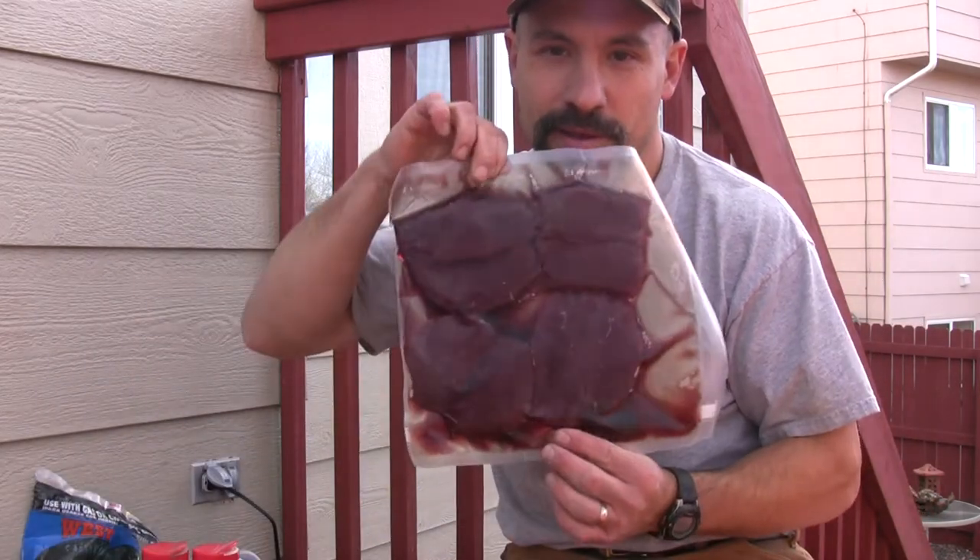Hey everybody, this is Todd with Rocky Mountain Meat Hunter. Today we're going to be grilling elk backstrap New York strips on charcoal, and we're going to be marinating them in the Food Saver.